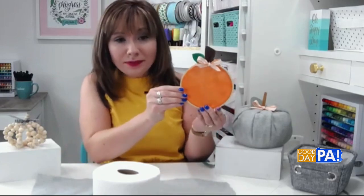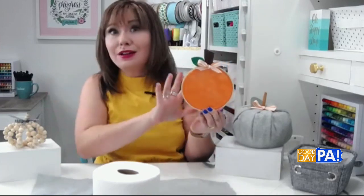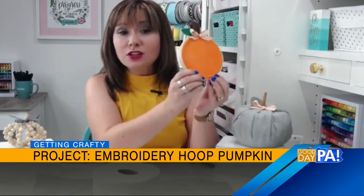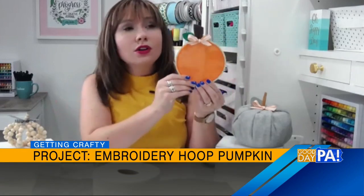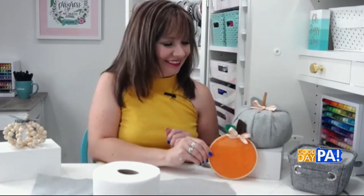And that gives you your pumpkin! You can make these in any size you want with any fabric you want, so you can create a whole patch and display them together. Since these are hoops, they're easy to hang on the wall, or you can prop them up against a wall on a mantle or shelf — it just adds a really cute, fun, festive touch. I love the orange. They're very, very cool.